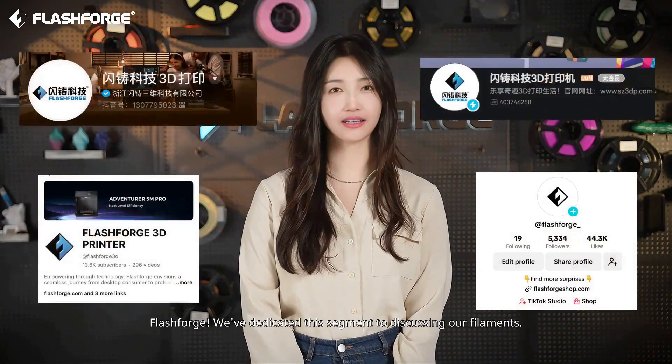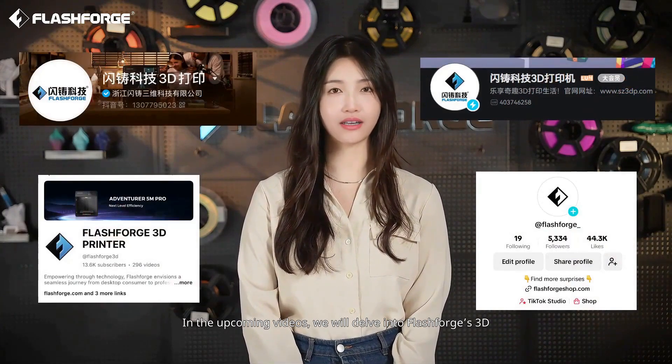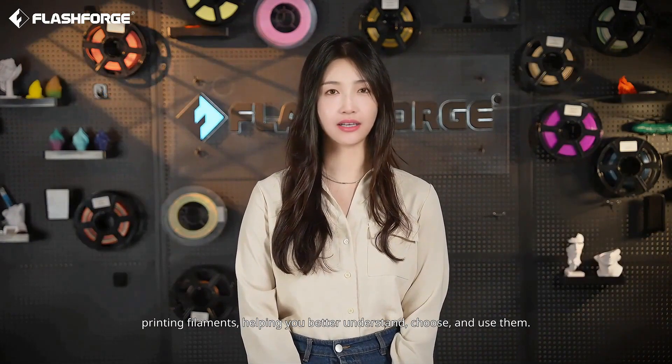Hello everyone, welcome to the official channel of FlashForge. We've dedicated this segment to discussing our filaments. In the upcoming videos, we will delve into FlashForge's 3D printing filaments, helping you better understand, choose, and use them.